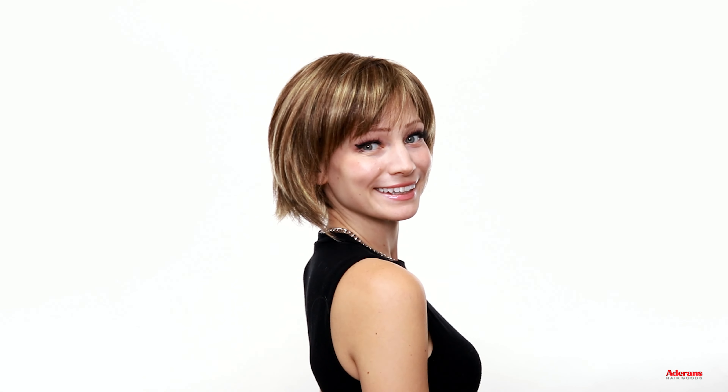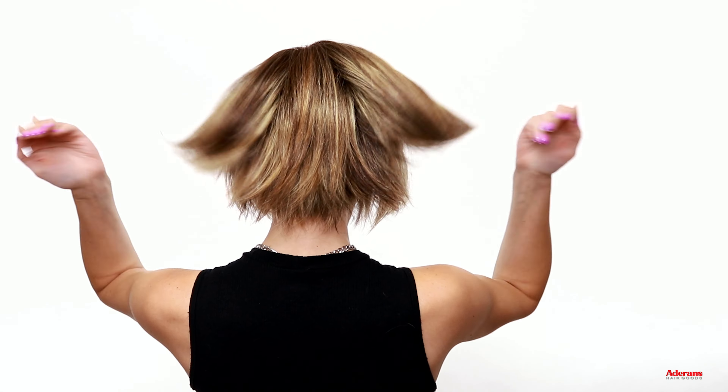This bang can either be worn straight across like this or you can choose to brush it to the side. Styles like this I really like to tousle and play with just to customize to your preference, and it just looks like it flows so naturally and beautifully. I feel like this is the kind of style you can't really mess up because the more you tousle it in your fingers the better it looks. Here's what Pax looks like all the way around.